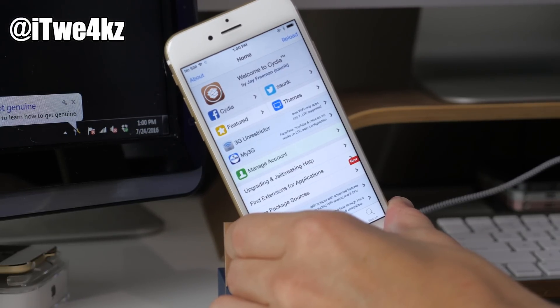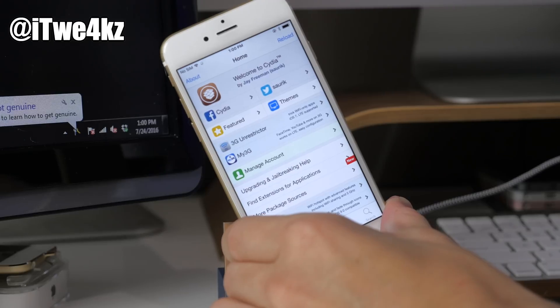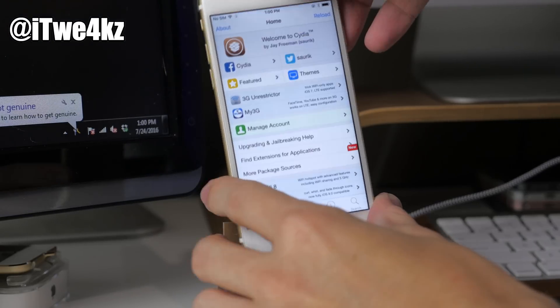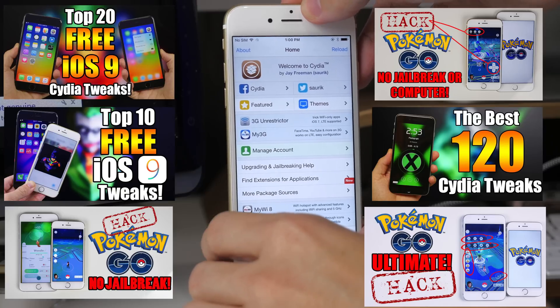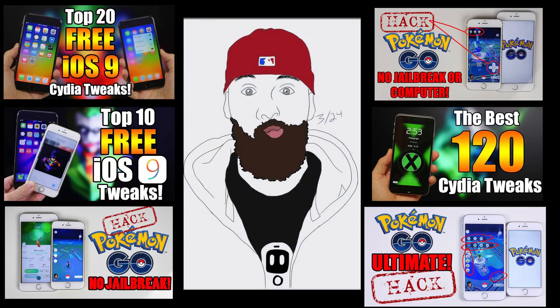So it's damn near an untethered jailbreak — about as close as you can get without being completely untethered. I hope you guys enjoyed this video, and if you did make sure you hit that like button. If you want to stay up to date with all the brand new jailbreak releases, tweaks, and themes, be sure to hit that subscribe button. Let me know in the comments if you guys have any issues and I'll help you out as much as I can. Alright guys, I will see you in the next video — peace.